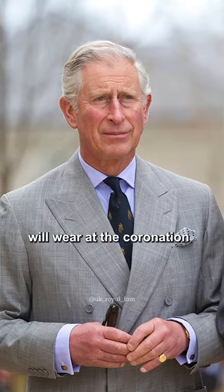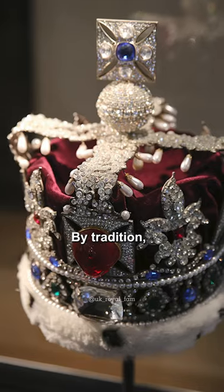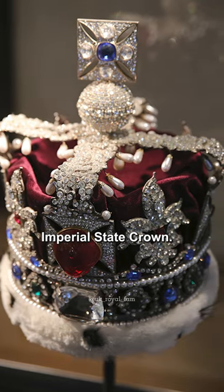What does the crown that Charles III will wear at the coronation look like? By tradition, Charles will wear the imperial state crown.